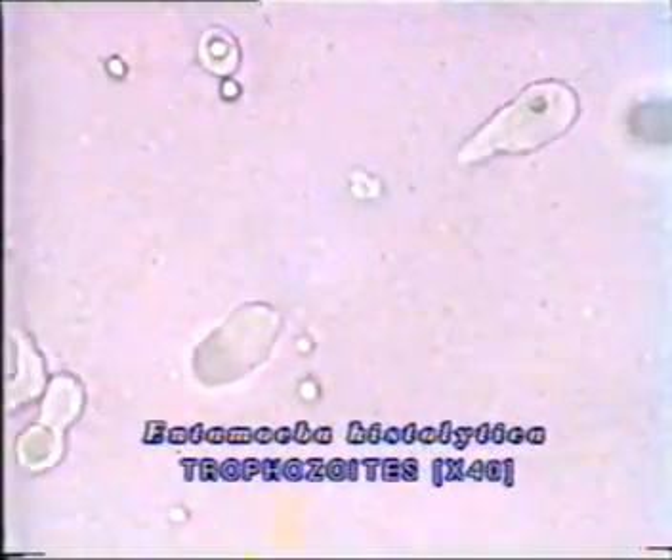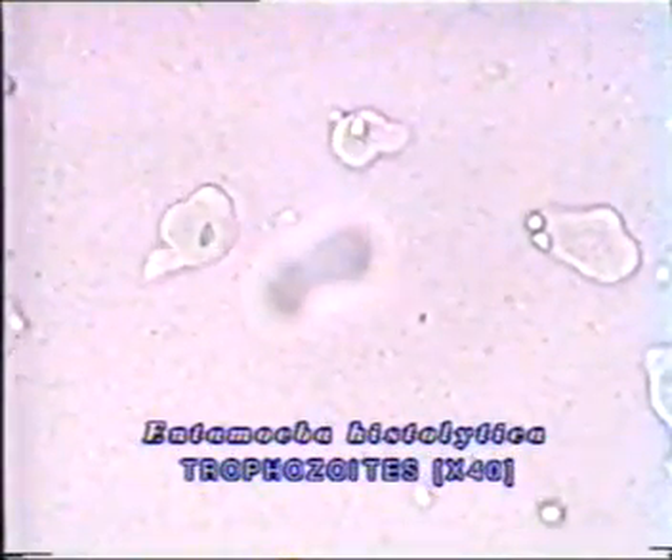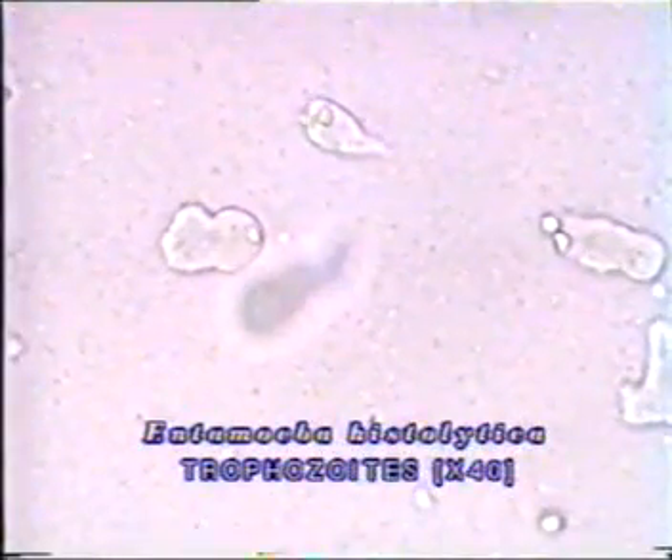Its size is approximately 12 to 35 micrometers. Note the motility, which is usually unidirectional. Note the clear ectoplasm and granular endoplasm. Inclusion bodies may be seen.